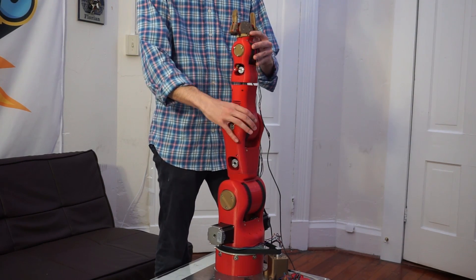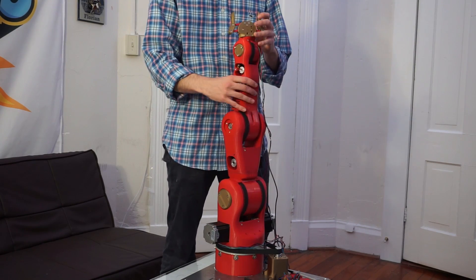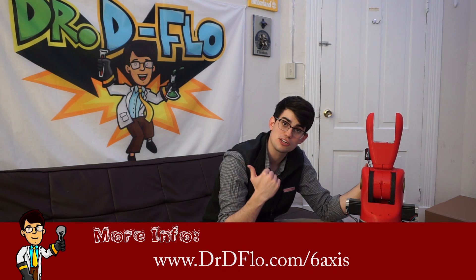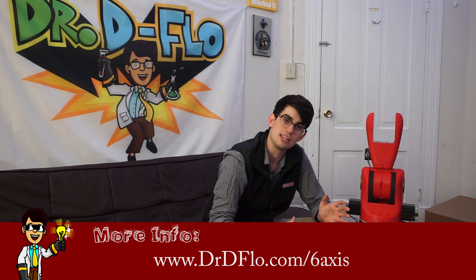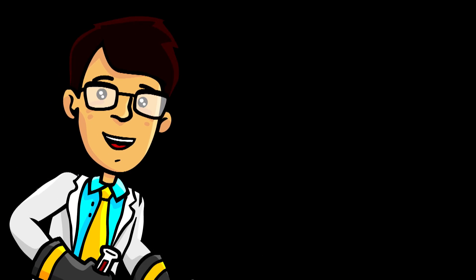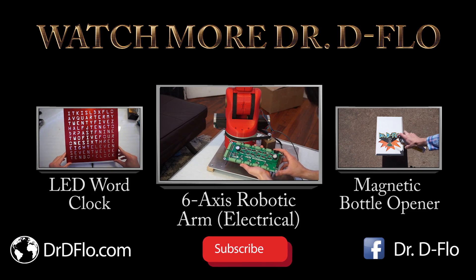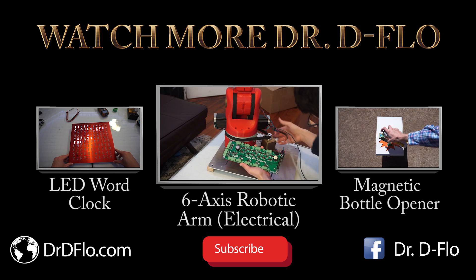It actually looks like an industrial robot. In the next video, we're going to do the wiring and the electronics, and then we're going to show this guy how to move. We're going to use the Xbox controller to program movements. I want to thank RoboTours for including us in the beta, and don't forget to subscribe to be updated on the six-axis build. My name is Dr. DeFlo, and thanks for watching. We'll see you next time. Bye.